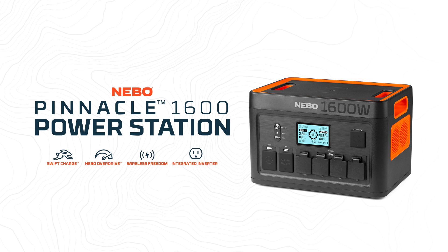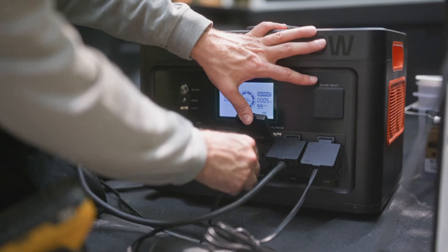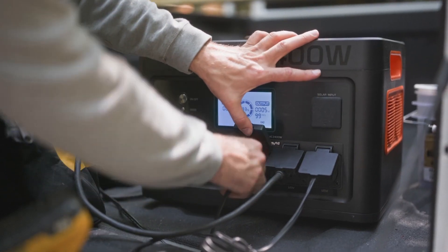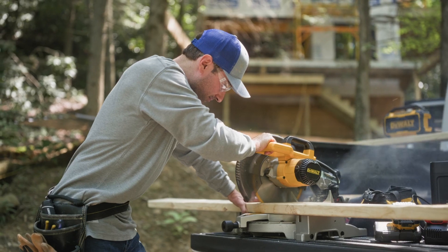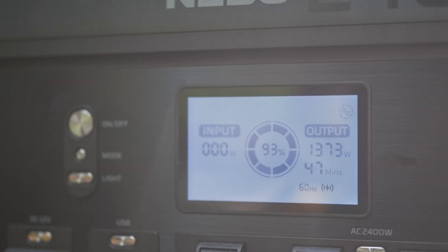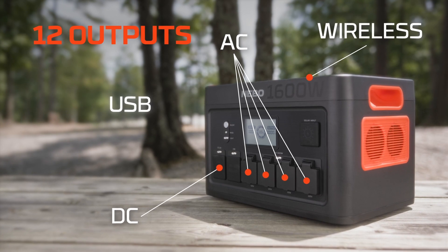Most of the things that we rely on on a daily basis require power. From phones and tablets to coffee makers and laptops, we are constantly looking for the nearest outlet. Unexpected power outages can ramp up the need for power exponentially. The Nebo Pinnacle 1600 Power Station provides convenient portable power and on-the-go charging for up to 12 devices at once.